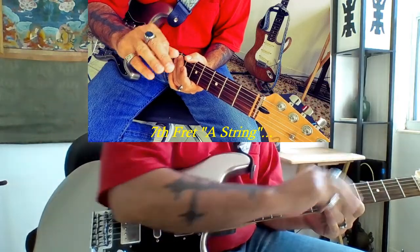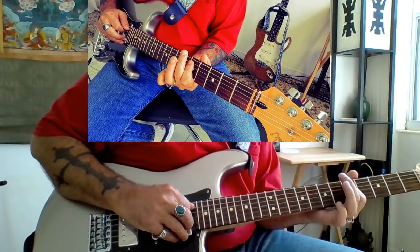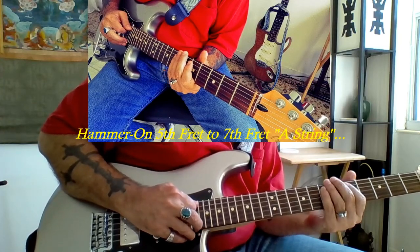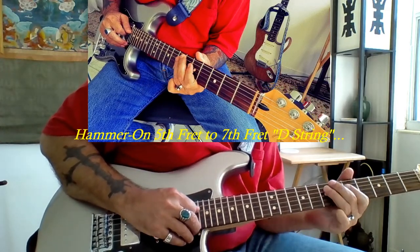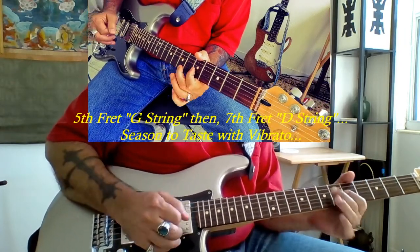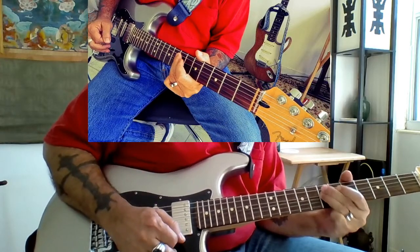So far this is what we have. We finish this lick off with a hammer from the 5th fret to the 7th fret of the A string, and then we go up to the D string and we do the same move — 5th fret, 7th fret, do a hammer on — and then go to the 5th fret of the G string, and end at the 7th fret of the D string and throw a little vibrato on there, sounds really good.